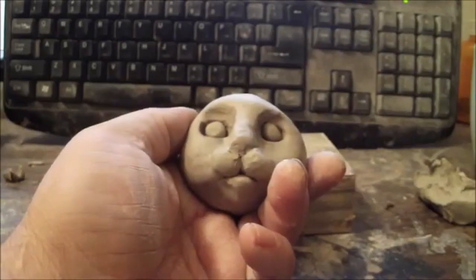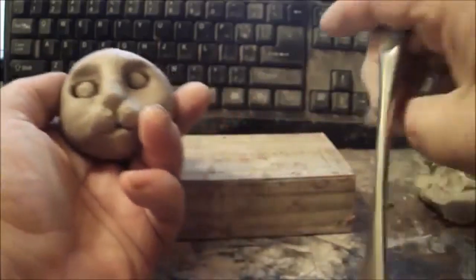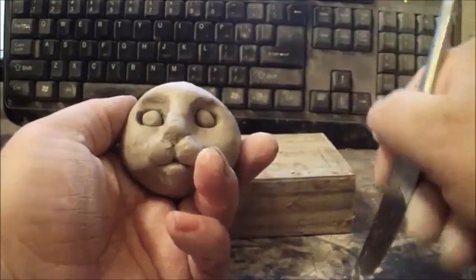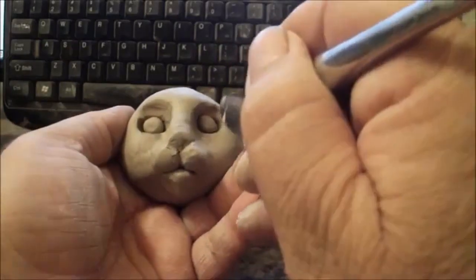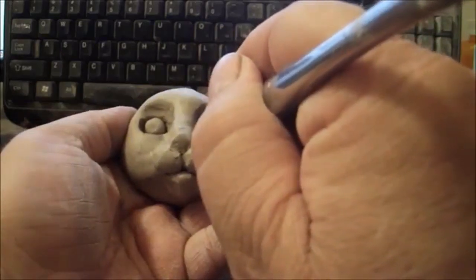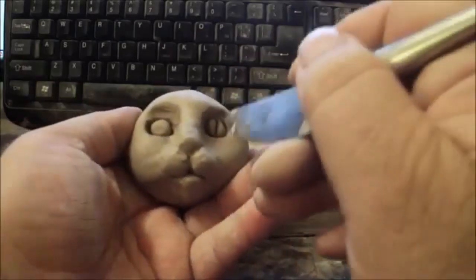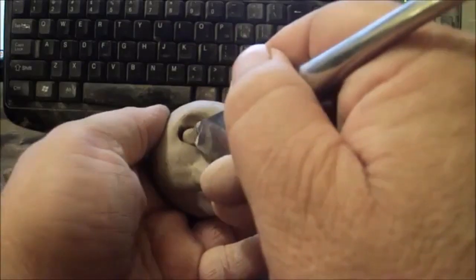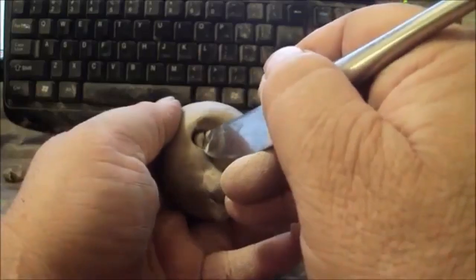Cats' pupils are not round — they're more straight up and down. So what I do is take a butter knife and make an indentation in the eyeball, which gives it the look of the cat's pupil.